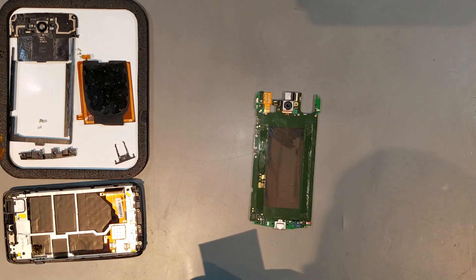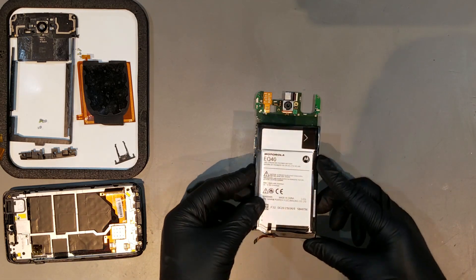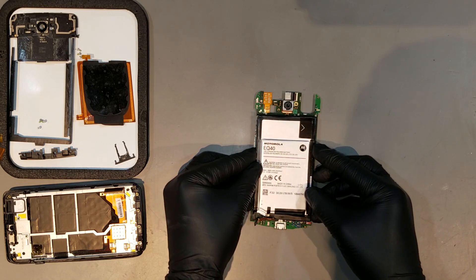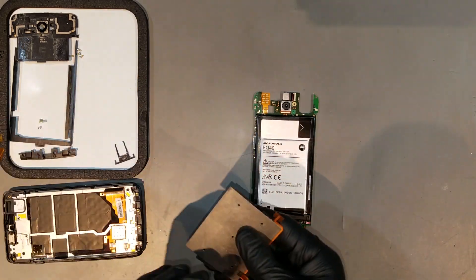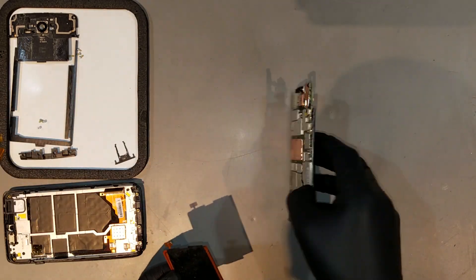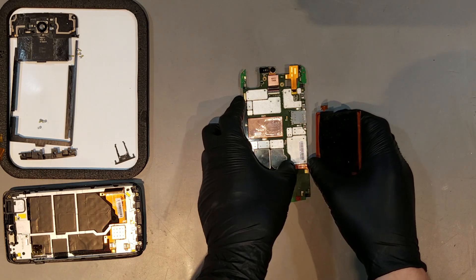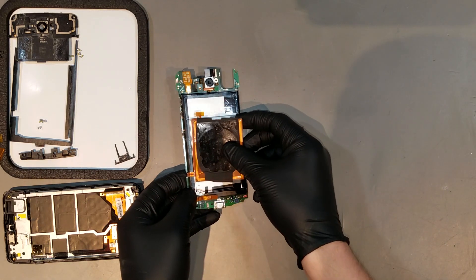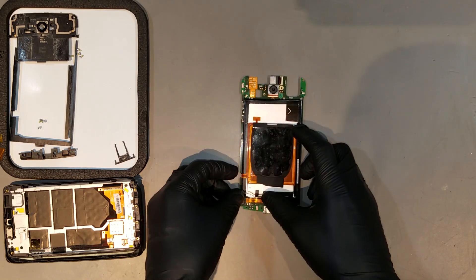The battery can now be fully adhered onto the board. The wireless charging pad can be clipped back in and re-adhered to the battery as well. The adhesive on the charging pad should still be fine, so there isn't a need to replace it.